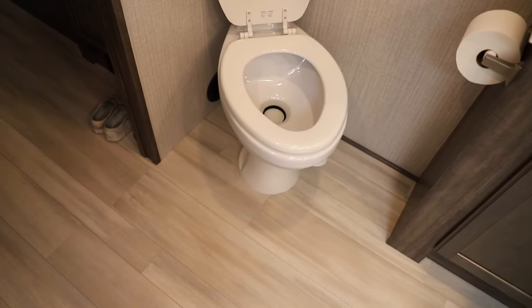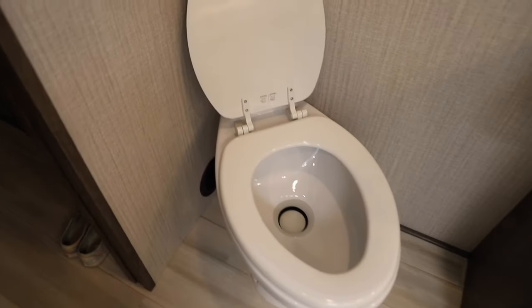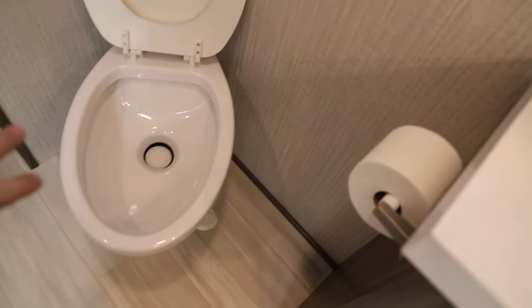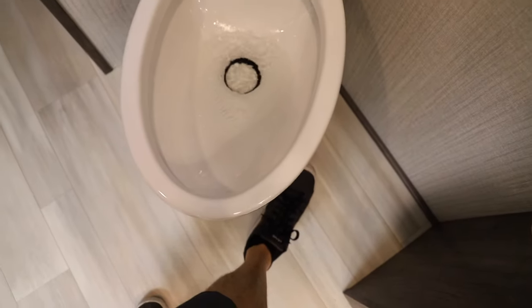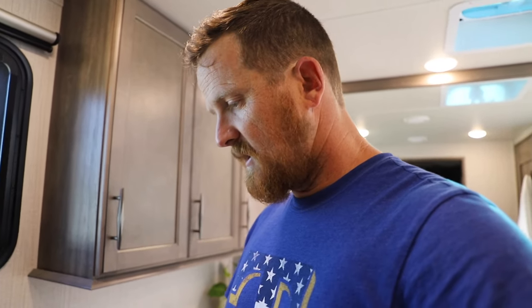Ladies and gentlemen, there she is — the porcelain throne in all her glory. Elongated bowl, wooden lid. I need to adjust that lid. My only concern is this is a clean bowl, so don't get grossed out. But when I push the foot pedal, I feel like there should be a lot more water coming than what's coming out. I even bumped up my PSI to 50-51 and it's still not where I think it should be.